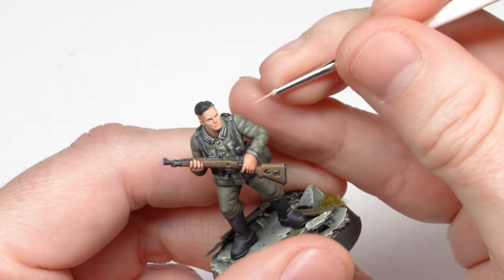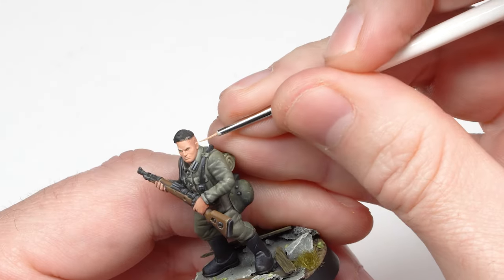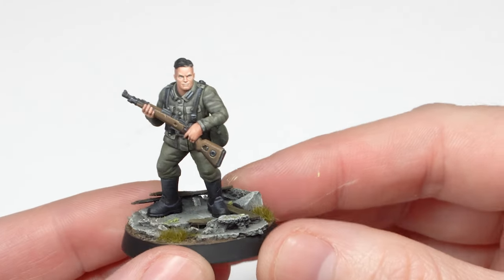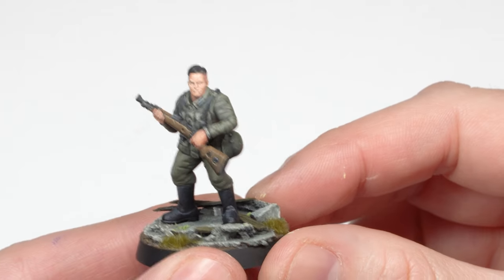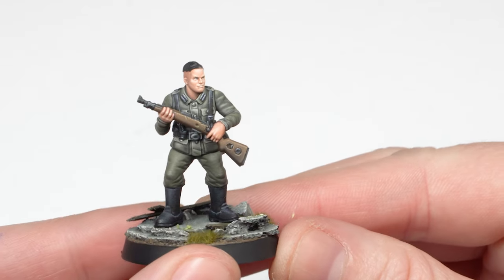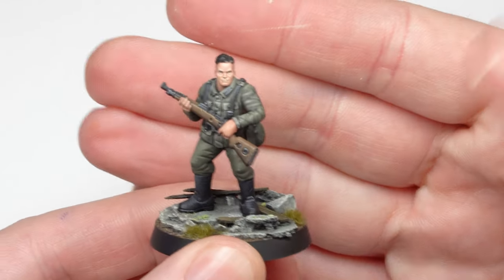I'm going to continue working on the parts I've already mentioned. Well, that's the highlighting on the face finished. As you can see the nose, mouth, cheekbones, forehead etc. are all nicely detailed with plenty of contrast. But the model is still looking a bit like a lifeless doll, so I need to continue working on the shadows.